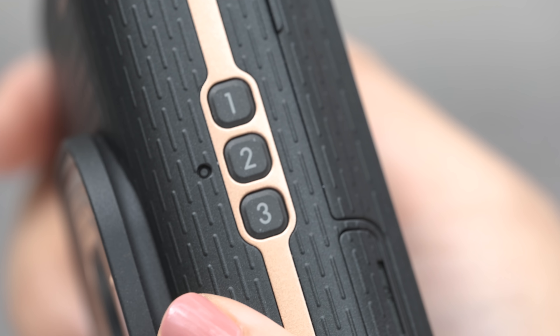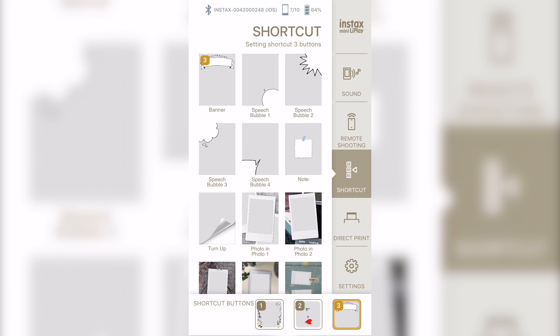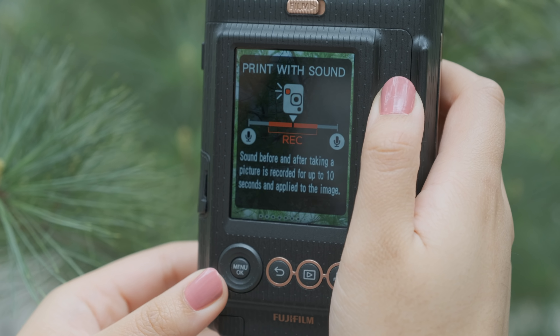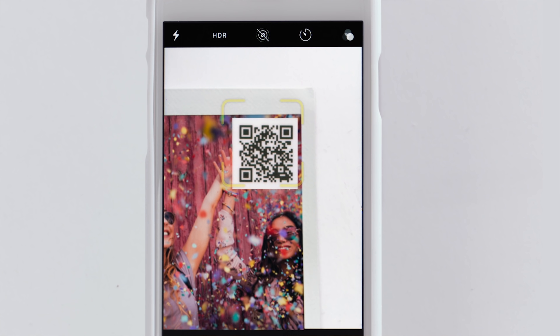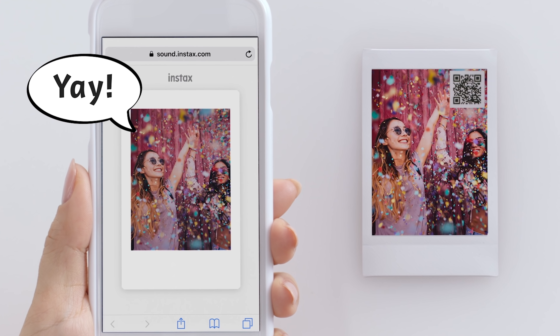You can actually program the three shortcut buttons on the side to display your favorite frames. Another cool new feature of the Leap Play is the sound function. You can add a QR code directly onto the print that can be scanned with any smartphone to play a 10 second audio clip recorded when the picture was taken. This is a great way to create special messages and share your precious memories.